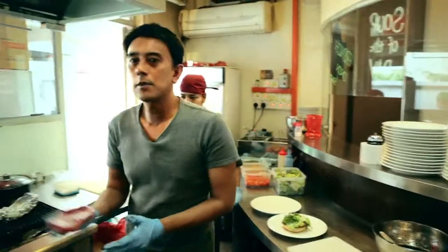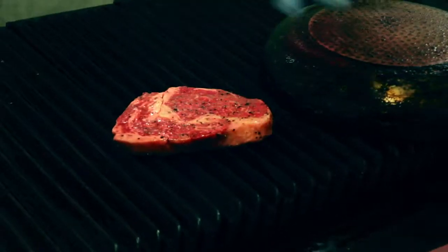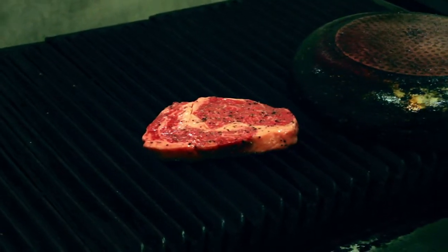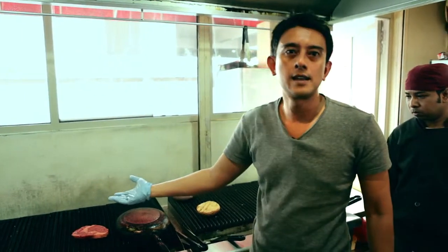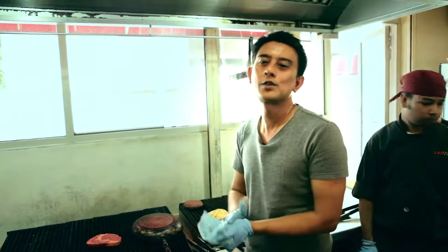I'm going to cook it medium rare — that's how I like it. You can hear the searing. Medium rare is basically 3 minutes on one side, 3 minutes on the other side. Just let it rest, and that's the easiest way for you to do it.